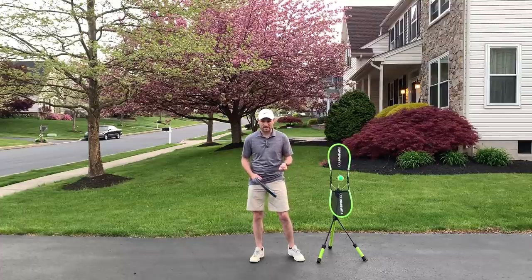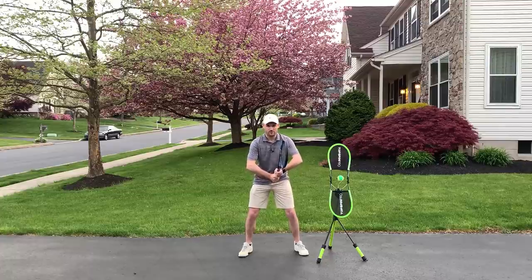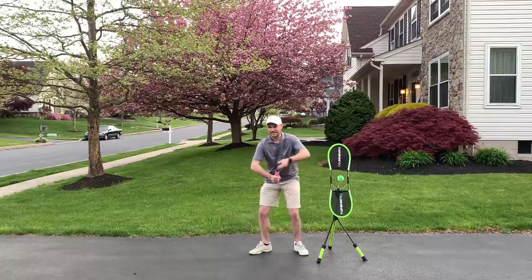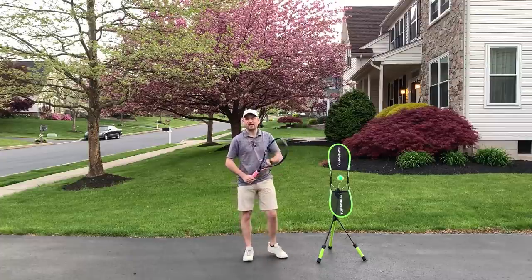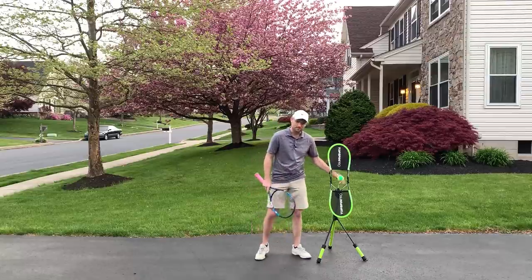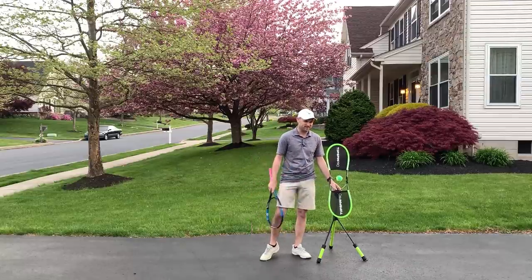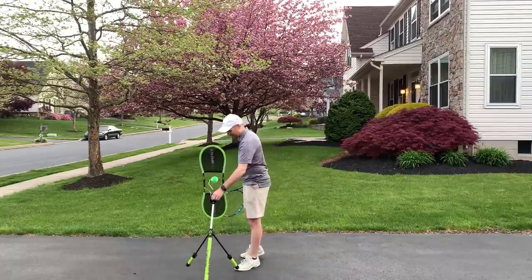When you are in your ready position, have your elbows out away from your body and allow that to be the way you take your racket back on both your forehand and your one-hander and two-handed backhand. I've got the Topspin Pro here — I'm an affiliate, check out my affiliate link in the description below — and you can go right along with me as I demonstrate this.